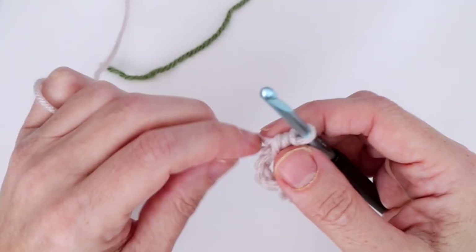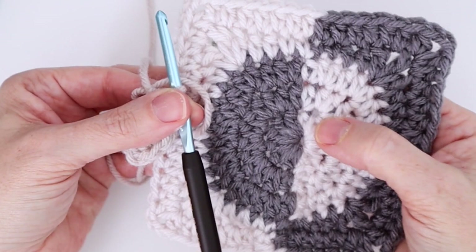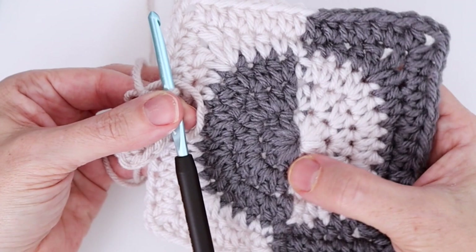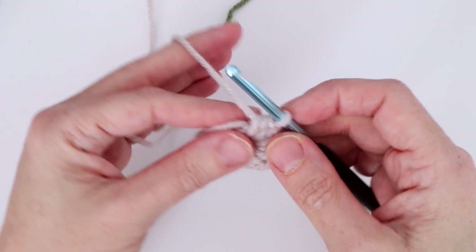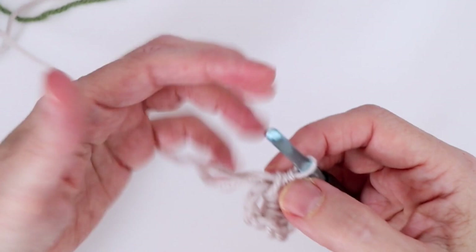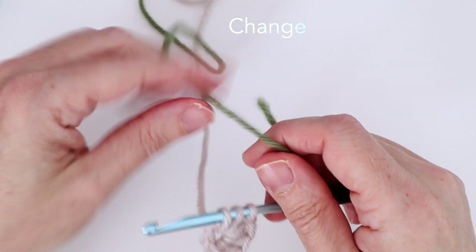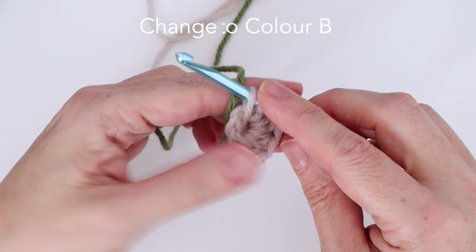Next we want to change to color B. As I'll show you on a piece we've already done, we've completed this first semi-circle and we're going to do the other half in the other color. I like to change in the last stitch — take out that last half double crochet and make only half of it, so I have three loops. This is where I join my next color.